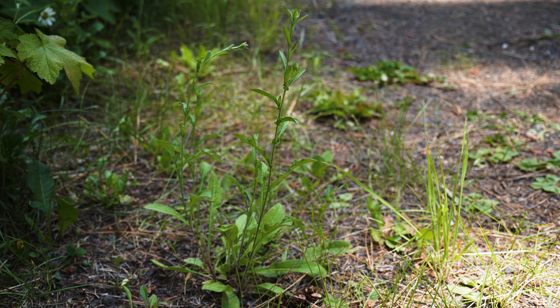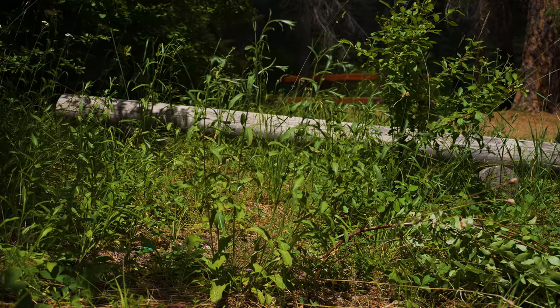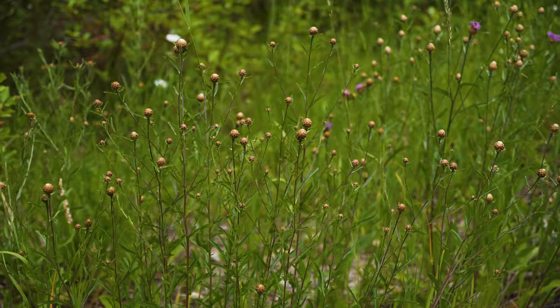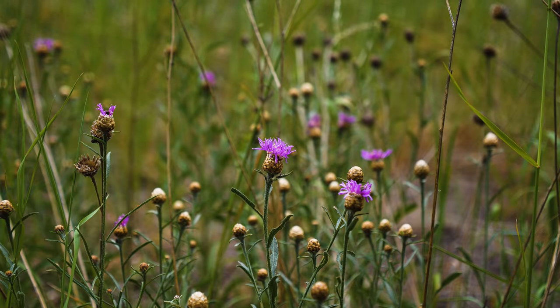Meadow knapweed grows in moist sites including irrigated pastures, meadows, riverbanks, irrigation ditches, and forest openings. This weed displaces native plant species, reduces range and crop production, and hinders the production of trees for commercial growers.